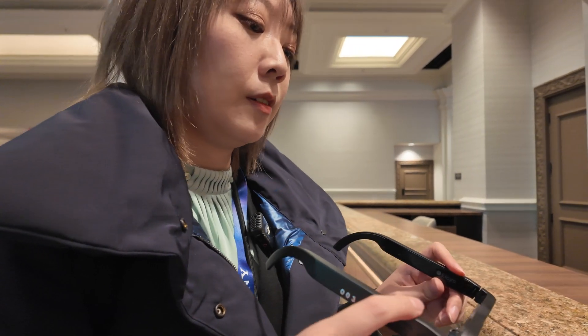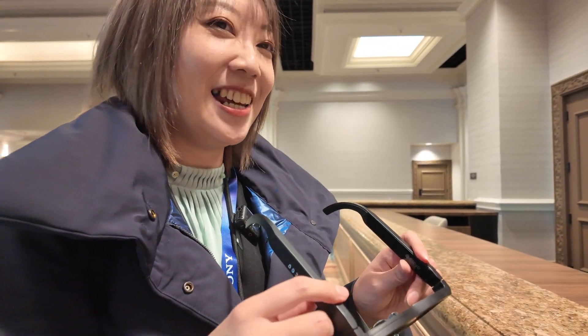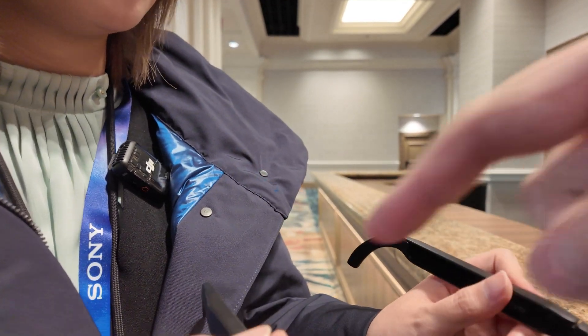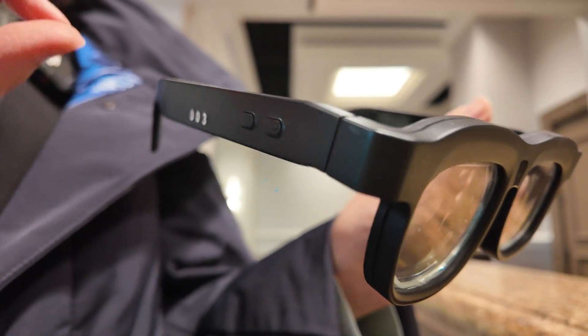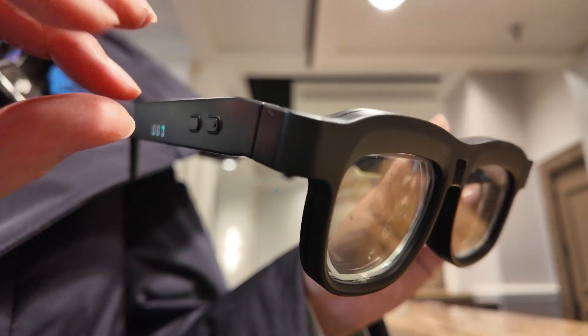And how soon can this be the same size as a normal pair of glasses? Within one year. What do you need to change for it to be smaller? Is there electronics in here? Yeah. The electronics should be smarter. What electronics are in here? Electric circuits and computers.